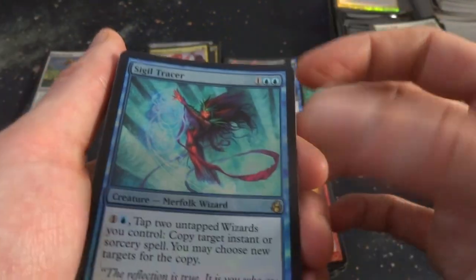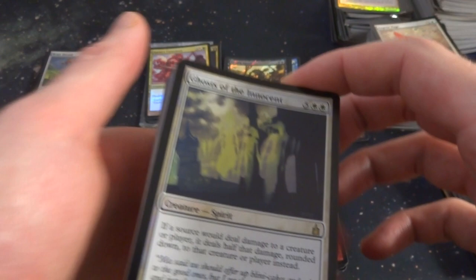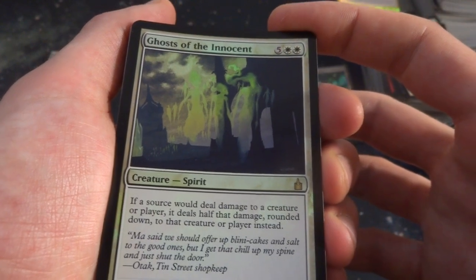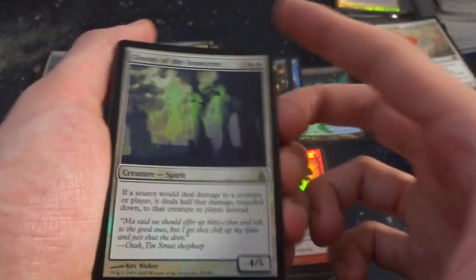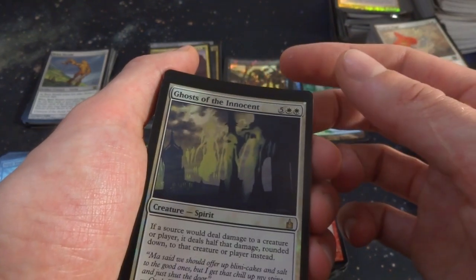Sigil Tracker, Merfolk Wizard. What is this — Ravnica, something like that. Ghost of Innocence — five and two white. If a sorcerer would deal damage to a creature or player, it deals half that damage rounded down instead. That's beautiful — so pretty much you can't die from damage as easily. If you're getting attacked and you have one life, it deals half that damage rounded down. Half of one rounded down — actually, I think you still can die. Sorry.